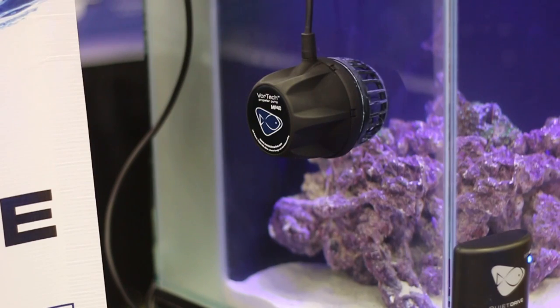I'm John with Ecotech Marine and we're here in sunny Florida at Reefapalooza. We're showing off the Vortec MP40 Quiet Drive. This is our newest line of the Vortec pumps.